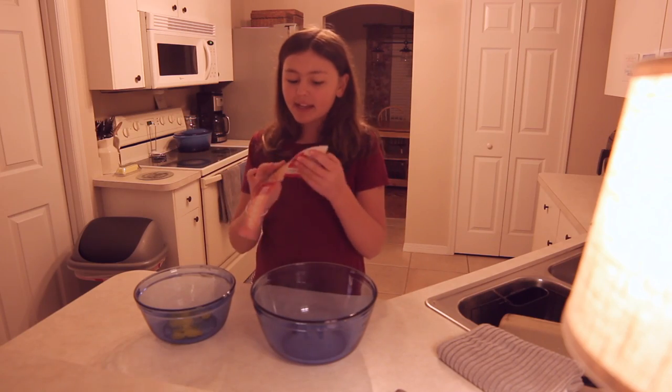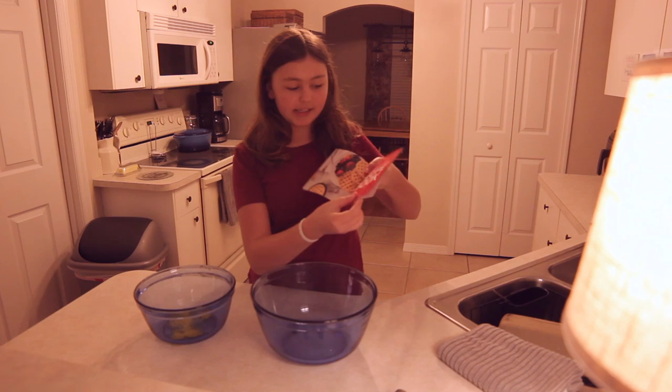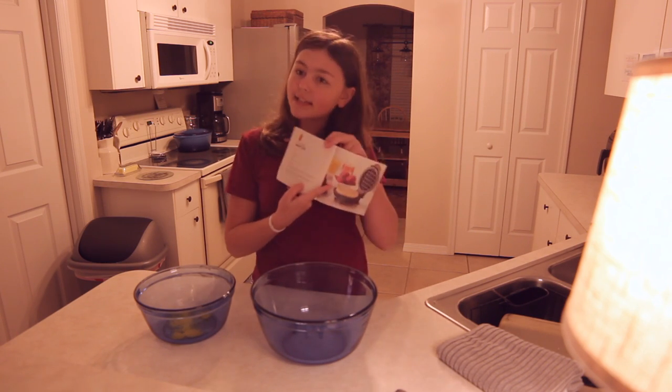It has some chocolate waffles, which are delicious by the way, classic waffles, and some other recipes. I'm going to do some classic waffles. So if you go to page 19 — if you have this — page 19 is the intro and then page 20 is the classic waffles.